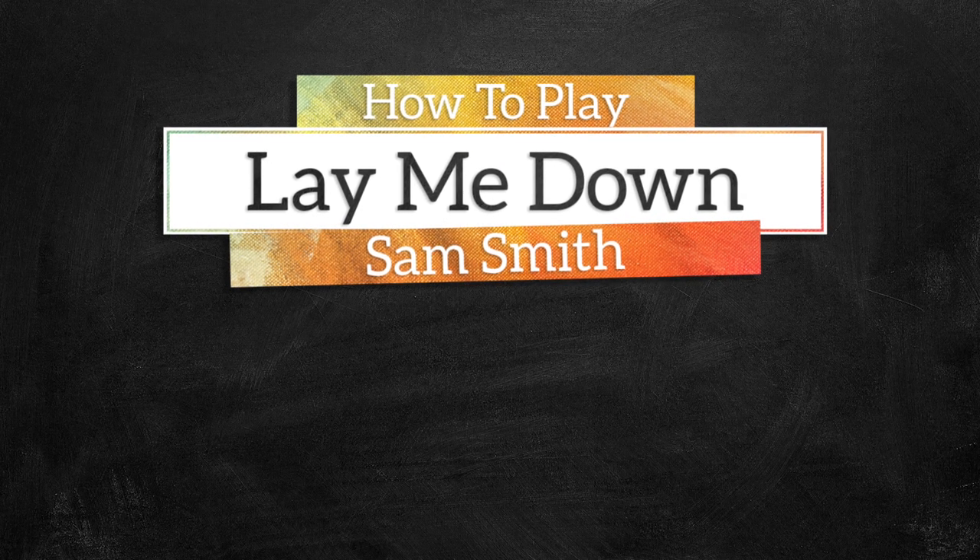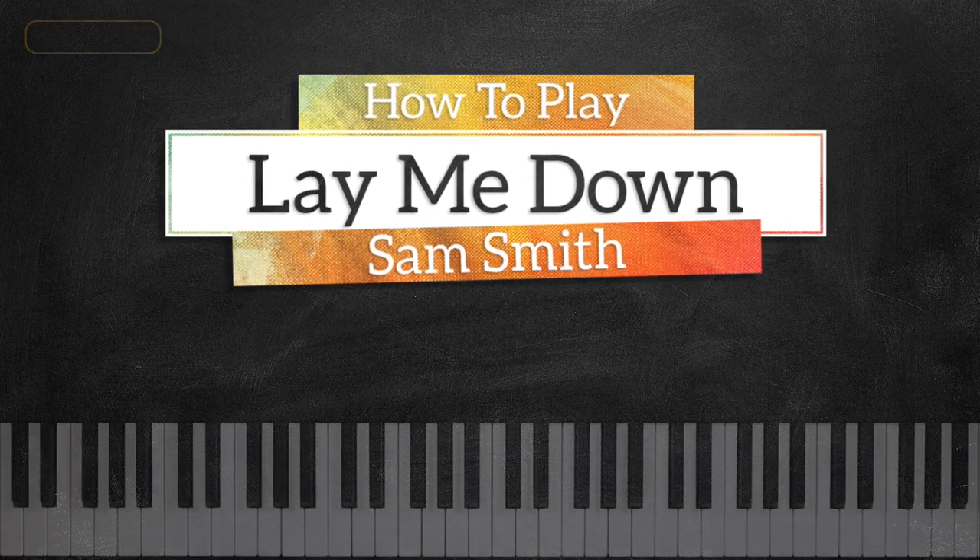Hey guys, it's Mark with Music Greatness. In today's tutorial we're going to be learning Lay Me Down by Sam Smith.